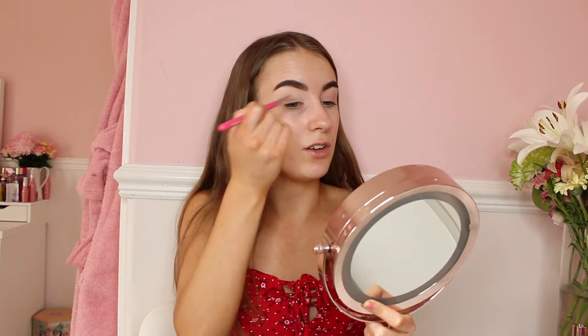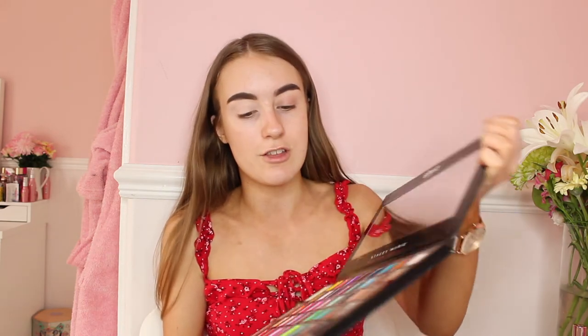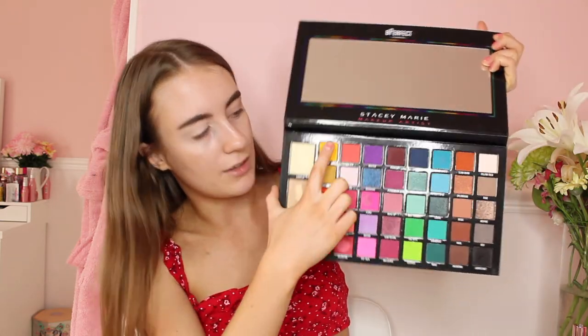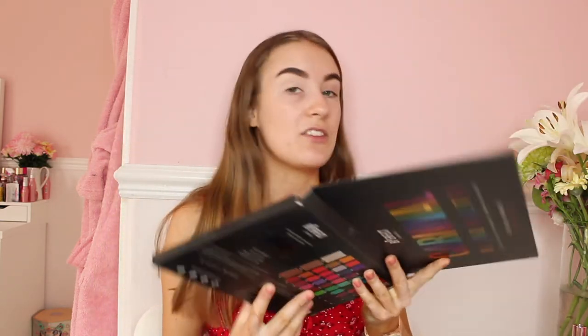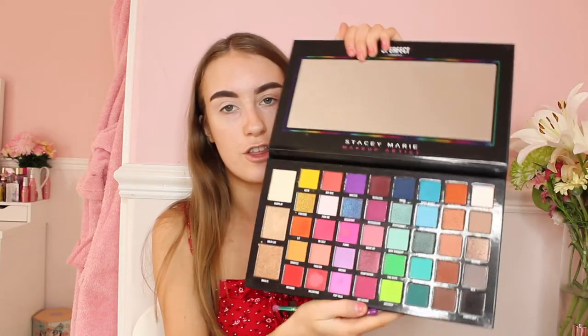Now that the base is done, I'll be moving on to eyeshadow. As you guys have seen by the title, I will be going for a sunset eye look, and I'll be using the Be Perfect Carnival palette. I'll be using the red, the orange and the yellow shades in this palette. The brush I will be using first is this Spectrum A12 brush, and I will be using it in the red shade first.